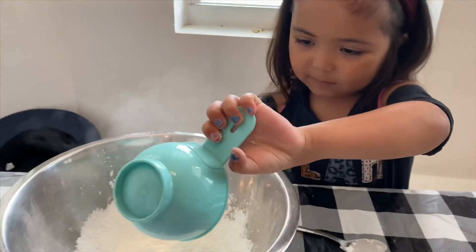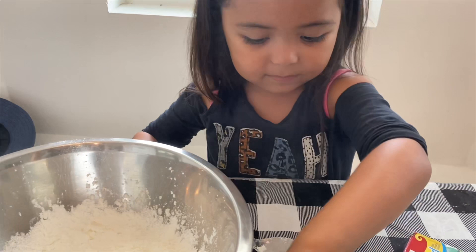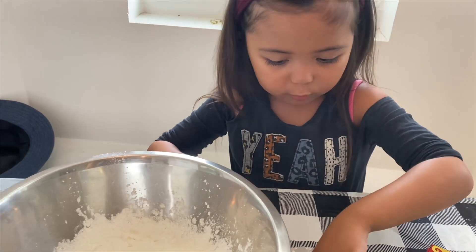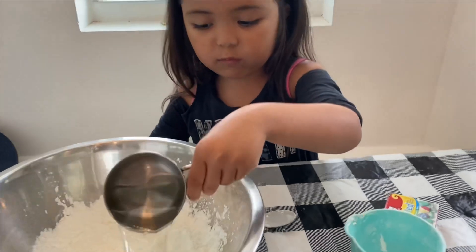Now you gotta go put that in there. And then you have to be really careful with this — it's water. I don't want to spill any of it because I spilled some water.